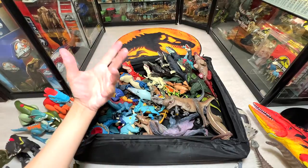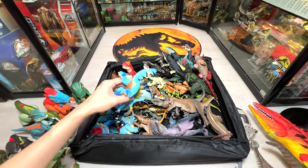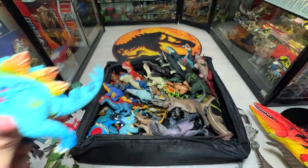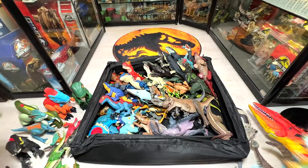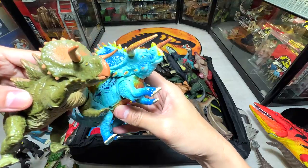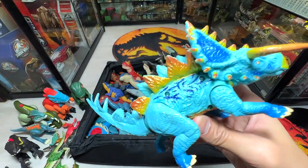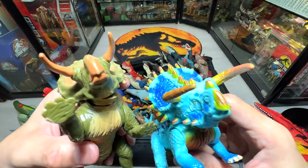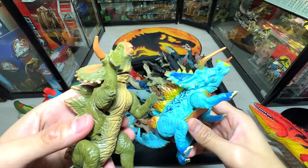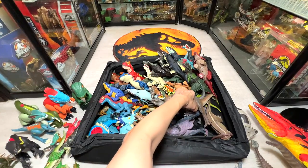This is a really beautiful figure — it looks very similar to the previous Stegoceratops but with a different paint scheme. This one looks more like a Triceratops. If you guys know the differences between these two — whether one is part Nasutoceratops and one is part Triceratops — let me know down below in the comments.